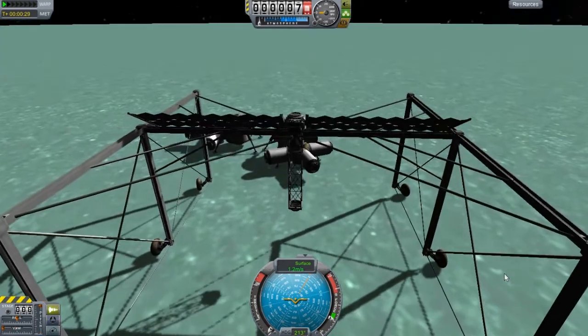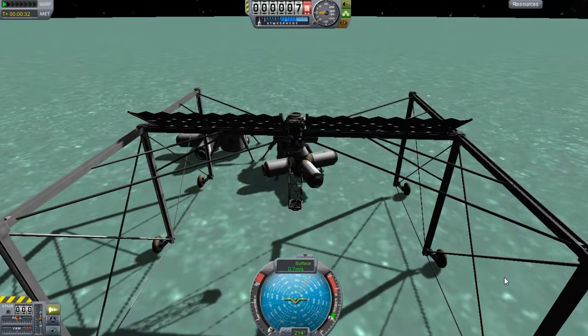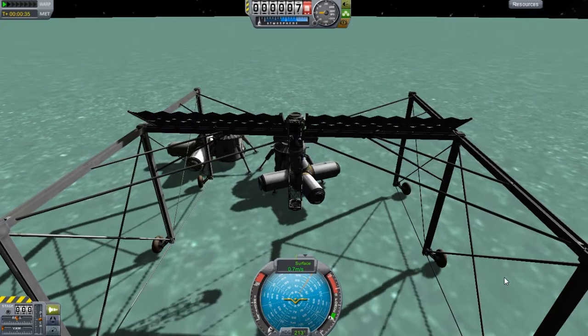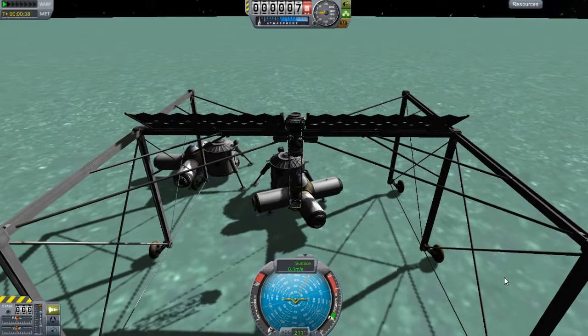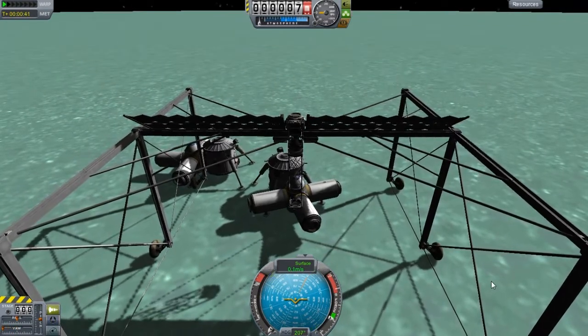And I'm probably going to hit this part here, which isn't going to be a good thing. I'll just kind of bump into it real slowly. Hopefully the tire doesn't pop. But yeah, these tires aren't the best tires, I would say.